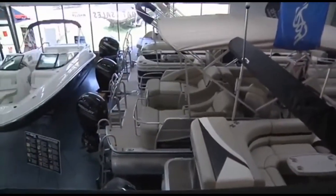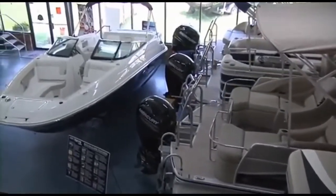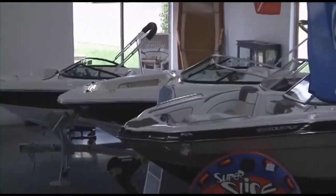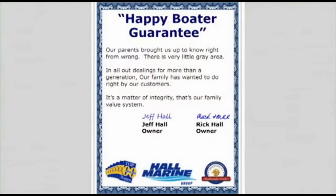We have the largest selection of new, used, and brokerage boats, pontoons, cruisers, and yachts in the southeast, with over $15 million in inventory and 300-plus boats available for you to choose. Here's our dealership mission statement: our parents brought us up to know right from wrong — there's very little gray area. In all our dealings for more than a generation, our family has wanted to do right by our customers. It's a matter of integrity. That's our family value system and our company's mission statement in the Carolinas and Georgia.